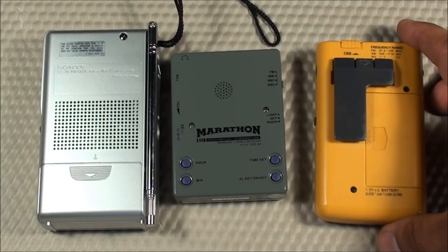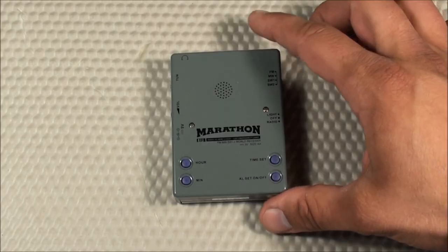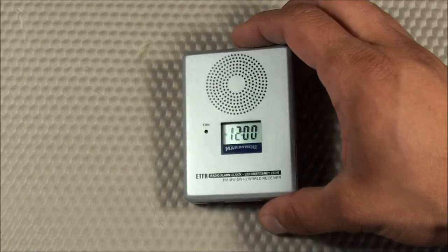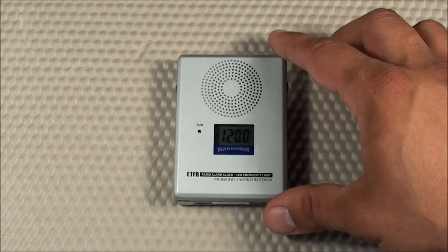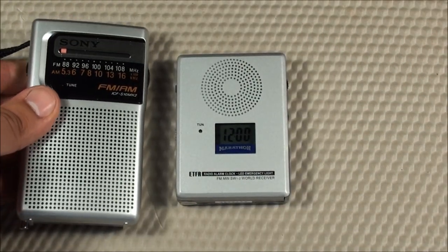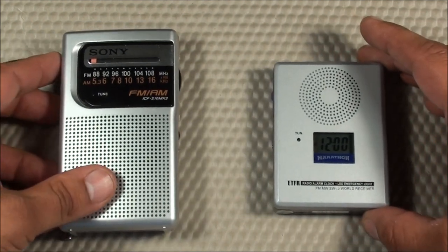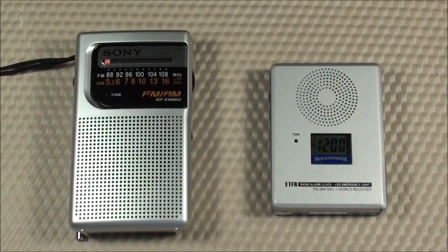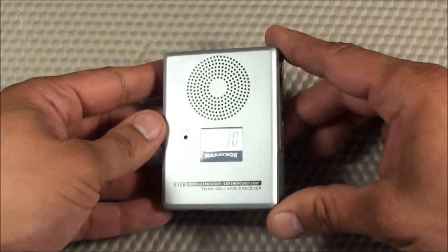Last con: I thought it was kind of pricey. This radio costs around $30 to $35, which is a lot for what you get — especially considering the shortwave performance isn't the best. For comparison, the little Sony costs $10, and there are other radios I've reviewed that offer good functionality at a cheaper price. Although this does offer shortwave, which is a bonus.